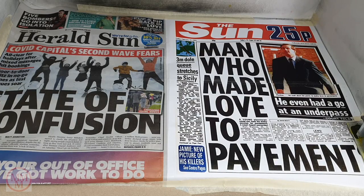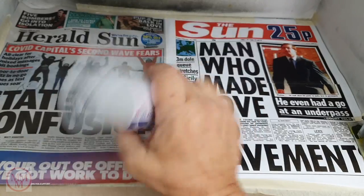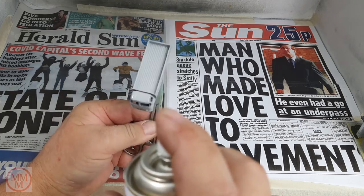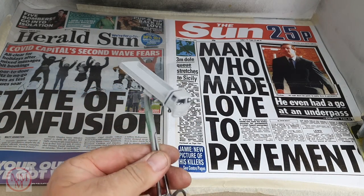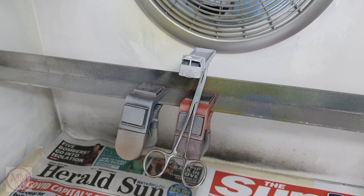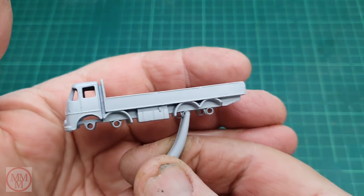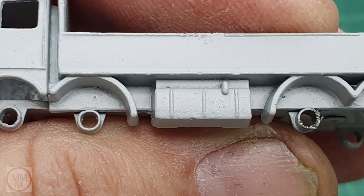Now it's time to give it a quick undercoat of the Tamiya fine surface primer — that's grey. This goes on really, really well and doesn't obscure any defects or details in the casting. It's a great product. As usual I put the model in on those magnetic clips to air dry. After it's dry I do like looking at the model close up, because the undercoat really enhances all the details on these things.